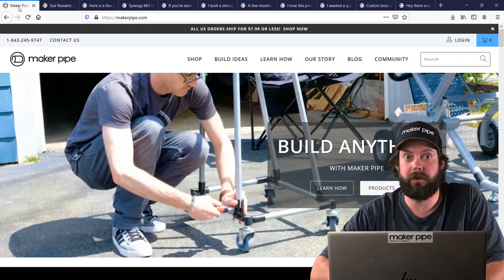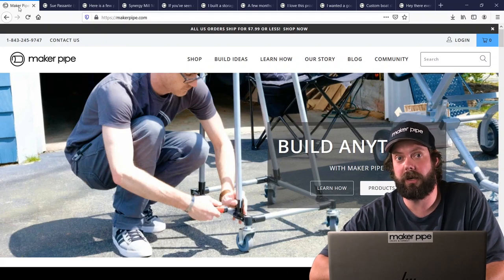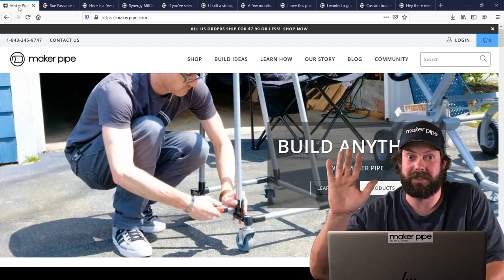That's all the builds we have for this week. Thank you everyone for showing off what you made with Maker Pipe. Be sure to check out their builds in more detail on Maker Pipe Connect, linked in the description below. Be sure to like, comment, and subscribe — we'll see you next time.